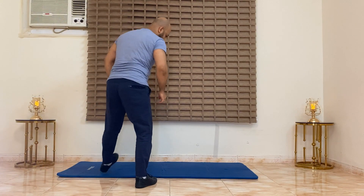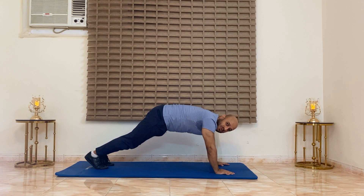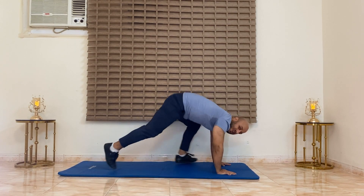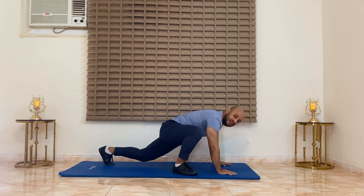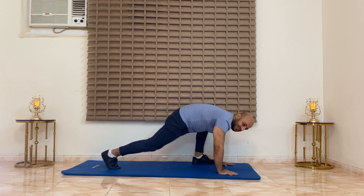We will rest for one minute and then jump into circuit three. For the last circuit we're going to perform two exercises: the first one is alpine mountain climbers, right and left, and then we're going to do cliffhangers plank. These two exercises are going to be targeting the same area of the core but in a very smart way. Let's get started.